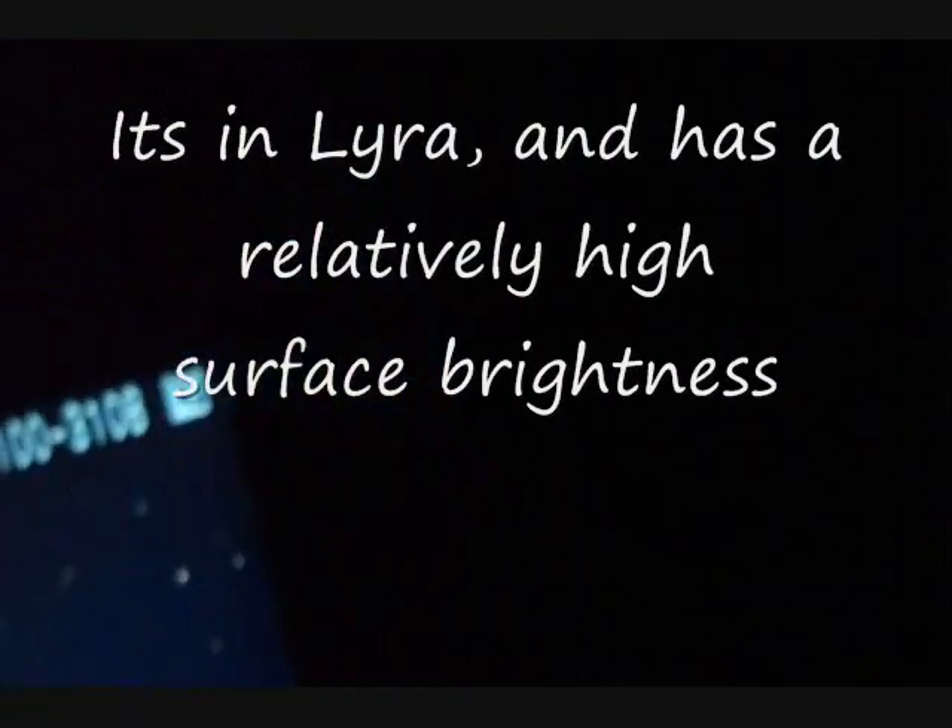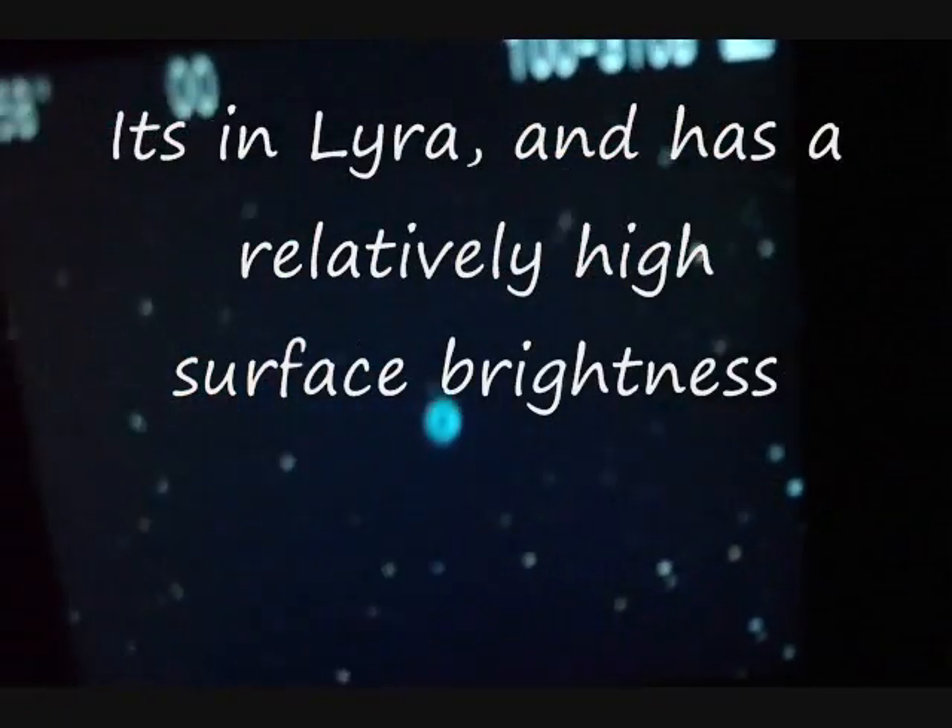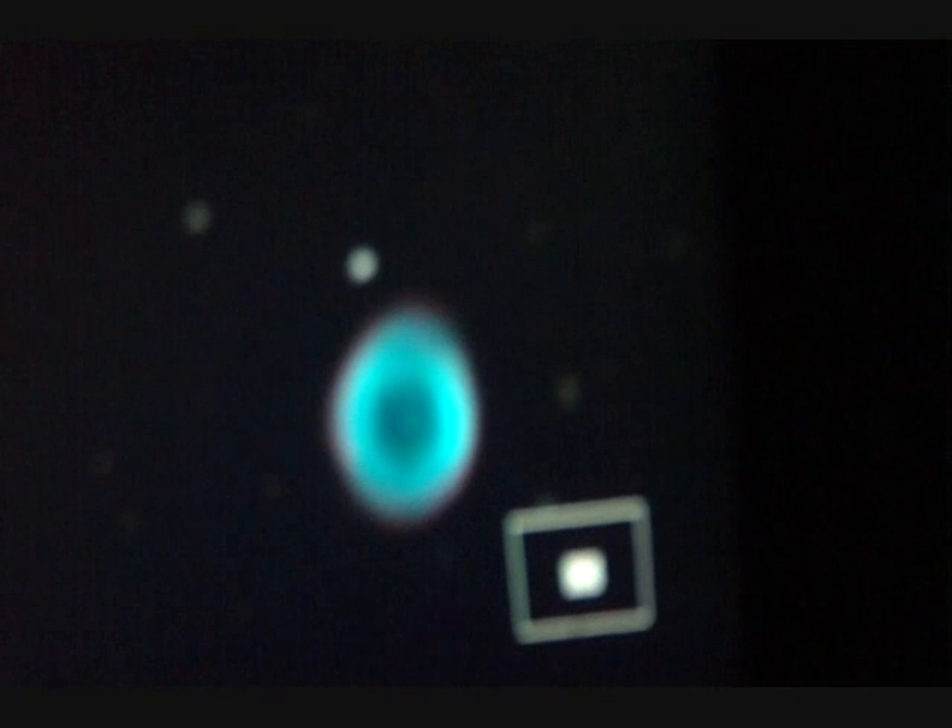Here we go — oh, there's the Ring Nebula! Let me blow it up a bit. Fantastic.